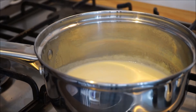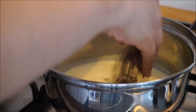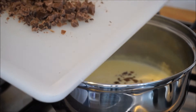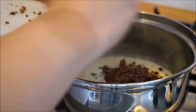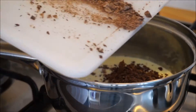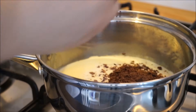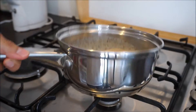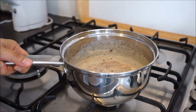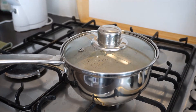Once it starts to simmer, turn off the heat and add in our chocolates. After adding the chocolates, at this point we are not going to do any stirring. We are just going to swirl the pan to make sure that all the chocolate is covered with cream. Once that's done, it's time to put the lid on and let it sit for 5 minutes.